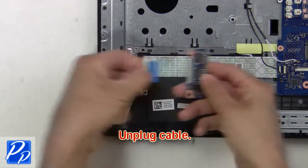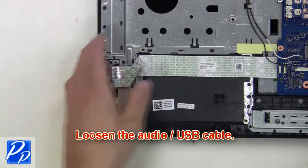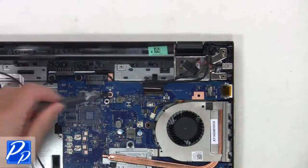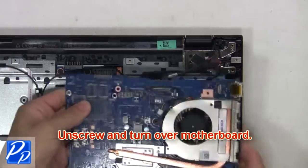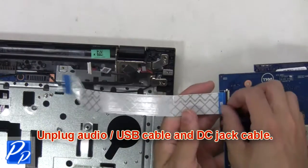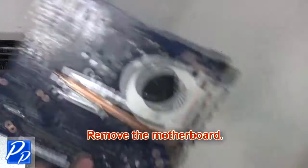Next, unplug the cable. Then loosen the audio USB cable and unplug and remove the cable. Now unscrew and turn over the motherboard. Next, unplug the audio USB cable and DC jack cable. Now remove the motherboard.